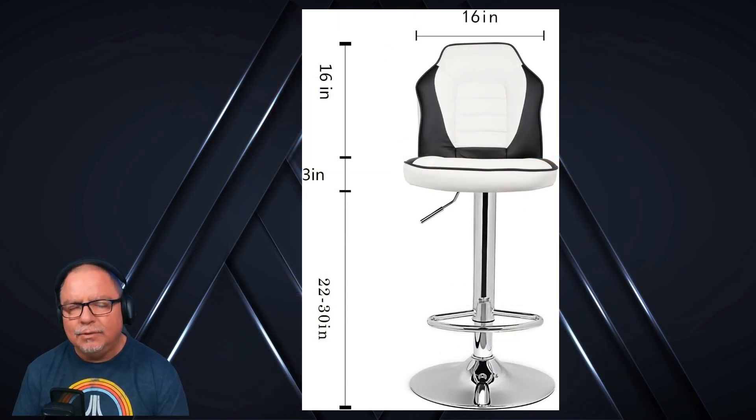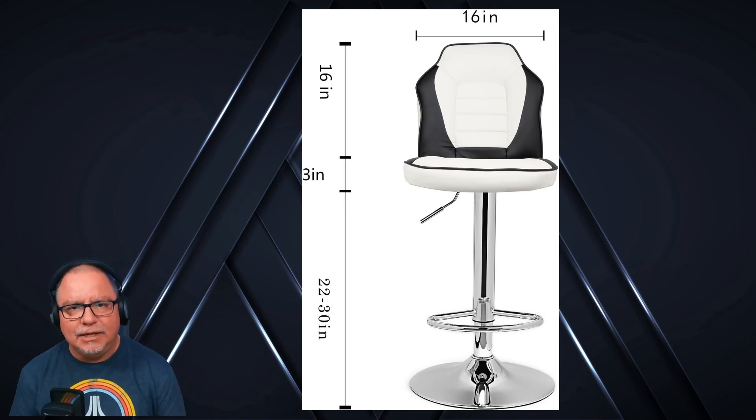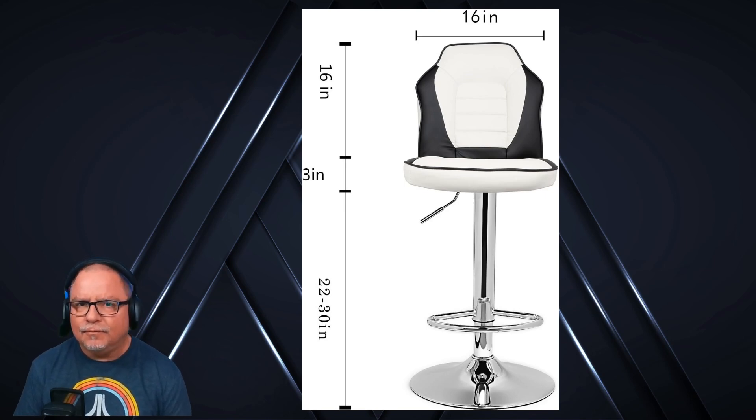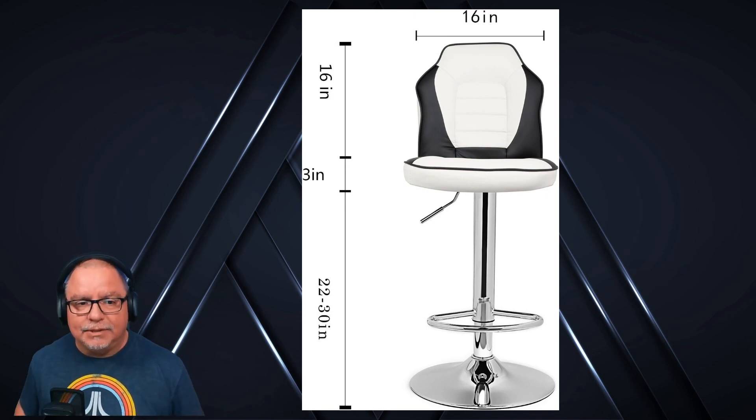Dimensions: you've got 22 to 30 inches of play in the raising and lowering of the seat. It's got a 3-inch cushion — well, 3-inch seat — and then a 16-inch back on it, which is really comfortable. It's not, let's say, your $300 racing chair or your $500 Secret Lab, but for what I'm using it for, it works great. It's 16 inches wide and fits me quite nice.